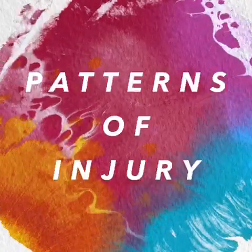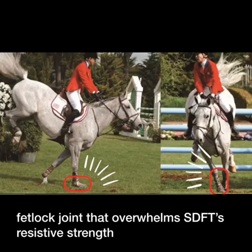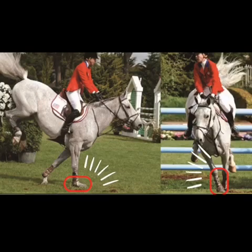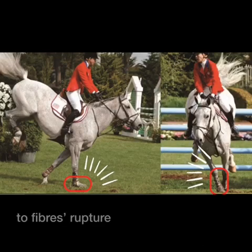Patterns of injury: tendon injury can be acute, as a result of a sudden overloading of the fetlock joint that overwhelms the SDFT's resistive strength. Or it can be chronic, resulting from a slow tendon degeneration that leads to fiber rupture.